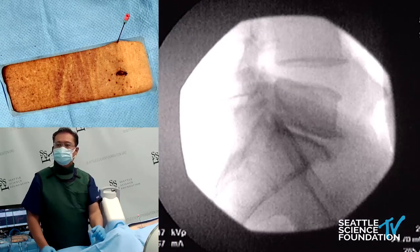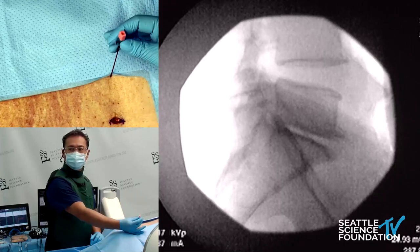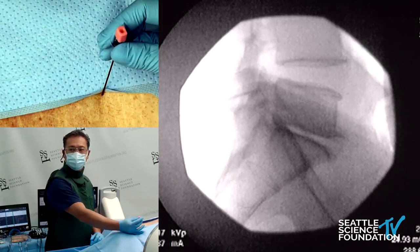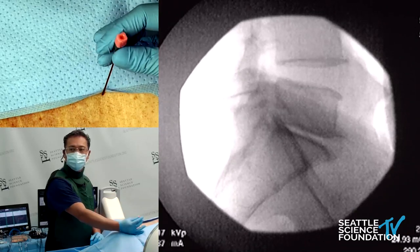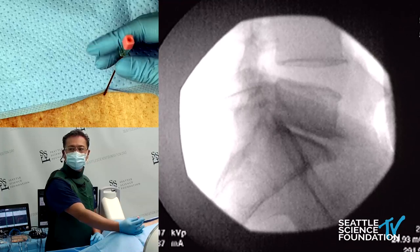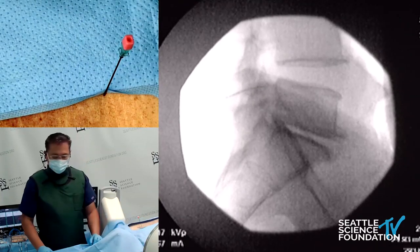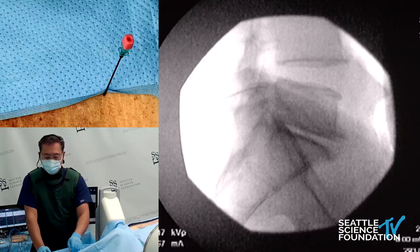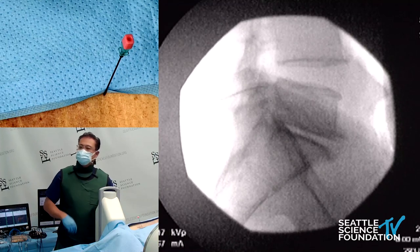So for the depth of the needle, you're wanting to go to the base of the SAP — about one-third into the depth of the base of the SAP. I felt it walking off bone, going more right into the base of the SAP, one-third into the base of the superior articular process, at which we would take out the stylet.